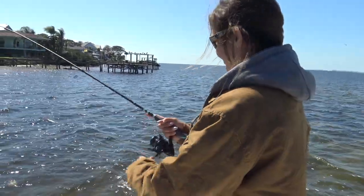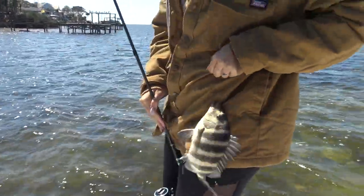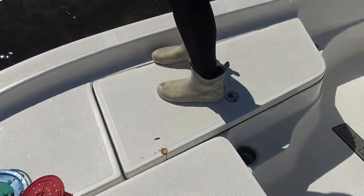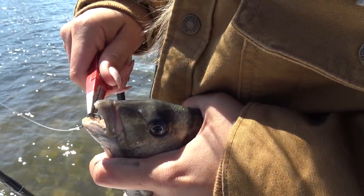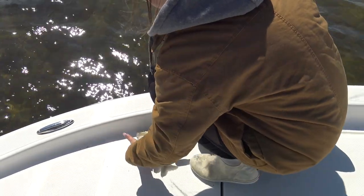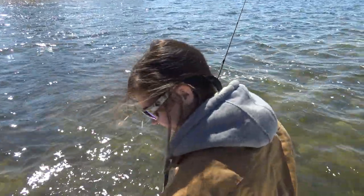Stevie just hooked up on another little sheepshead — nothing monstrous, but they're getting a little bigger. He's peeing all over the place — great, now you've got boat duty! Never fails. A couple of sheepshead here, guys. We're not catching monsters right now but we've only been fishing this first spot for about ten minutes, so we're gonna keep getting after it and Stevie's gonna clean up the sheepshead poop.